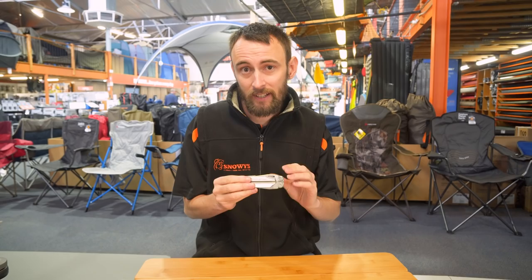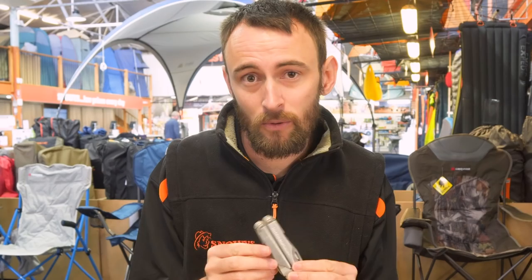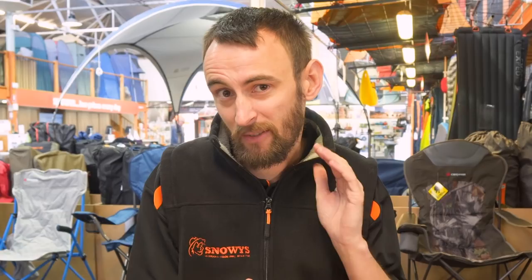The Leatherman Wave Plus is a light, compact, tough multi-tool with a million uses — whether you're camping, hiking, keeping one in the car, or in your toolbox. It's backed by Leatherman's 25-year warranty. You can jump online today at snowys.com.au for more information or to pick one up, with fast free delivery to most of Australia. Until next time, happy camping!